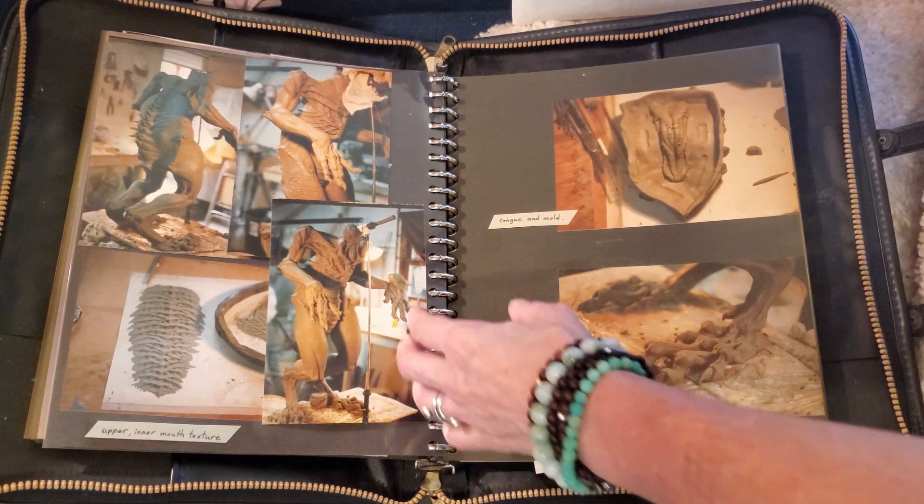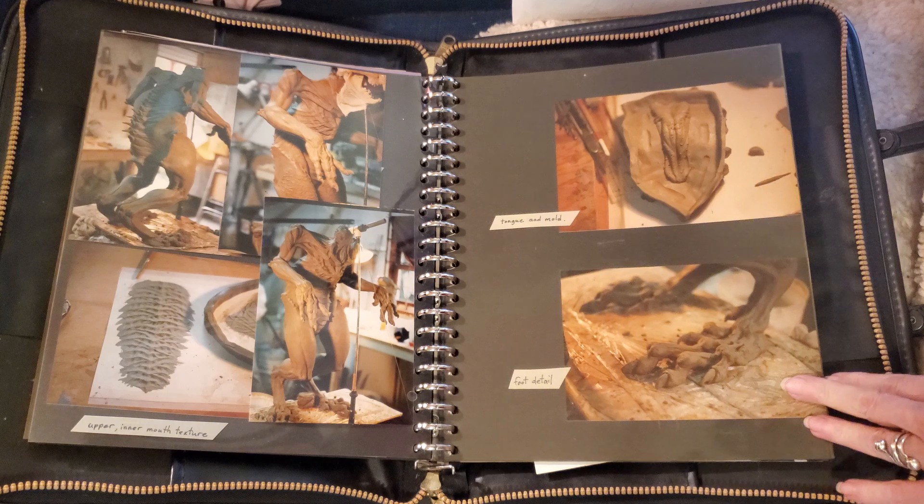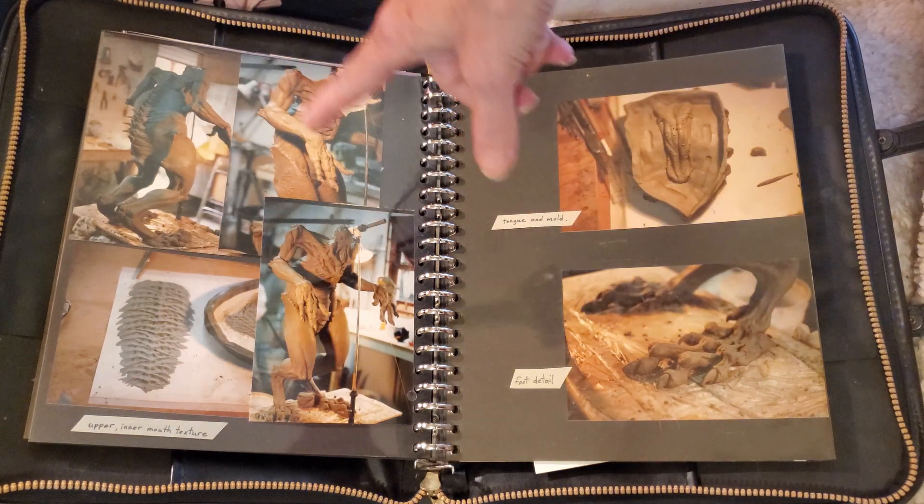And this is a creature — I don't remember what movie that was for. But here are some parts of the creature.